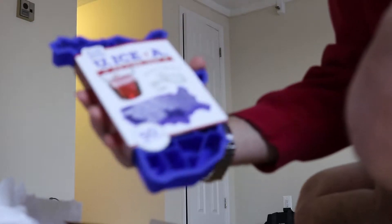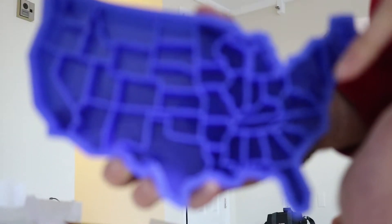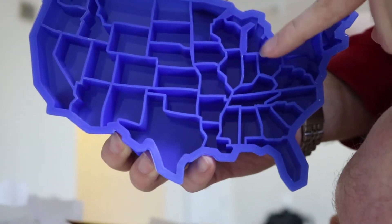A map of the United States ice cube tray. I can see that many of the New England states are actually little subdivisions of a single cube. We'll see how it works out.